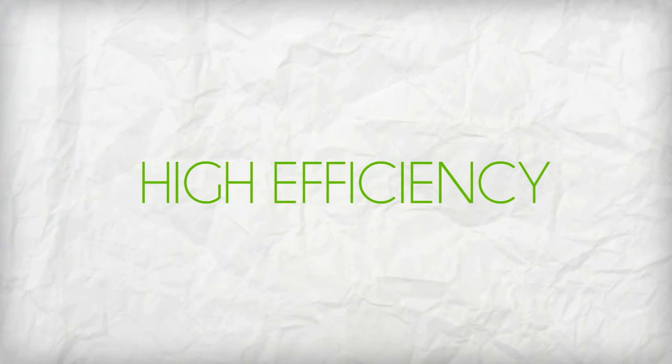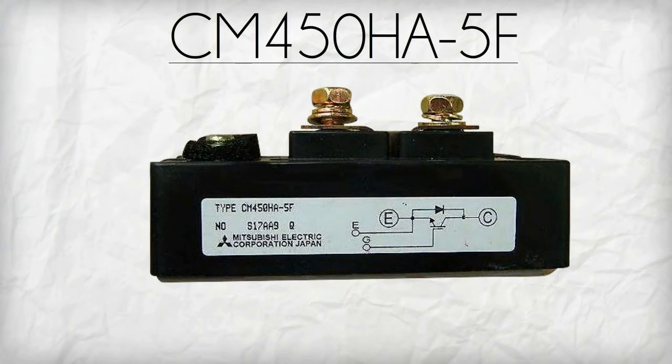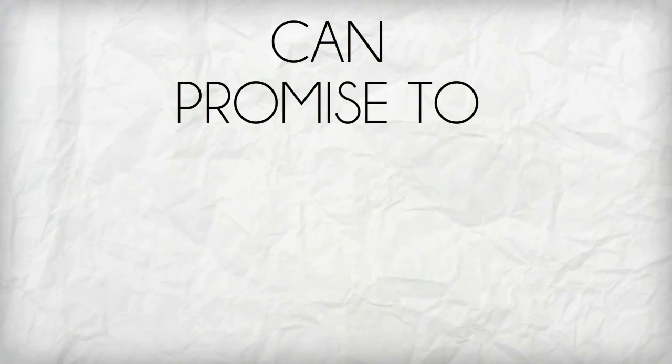High efficiency, reliability, and cost effectiveness are benefits the CM450HA5F can promise to its users.